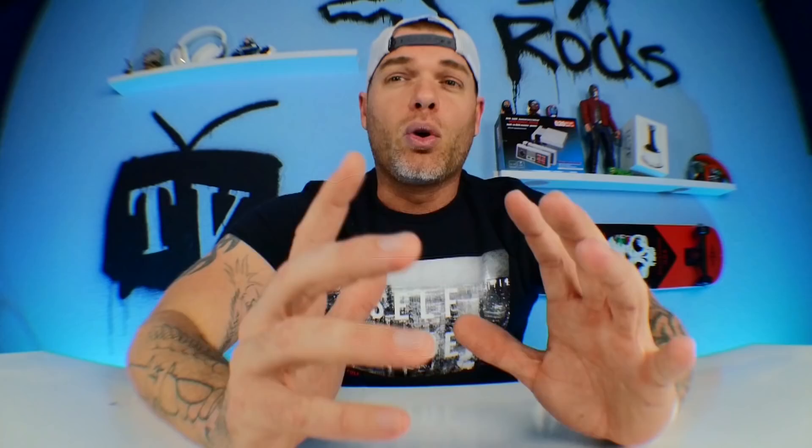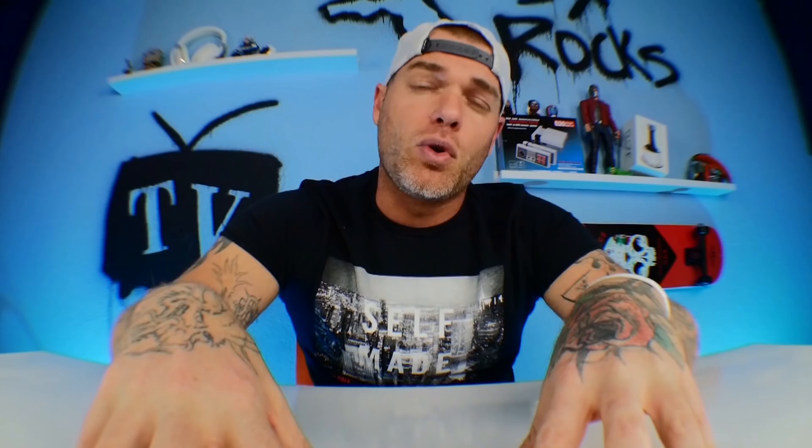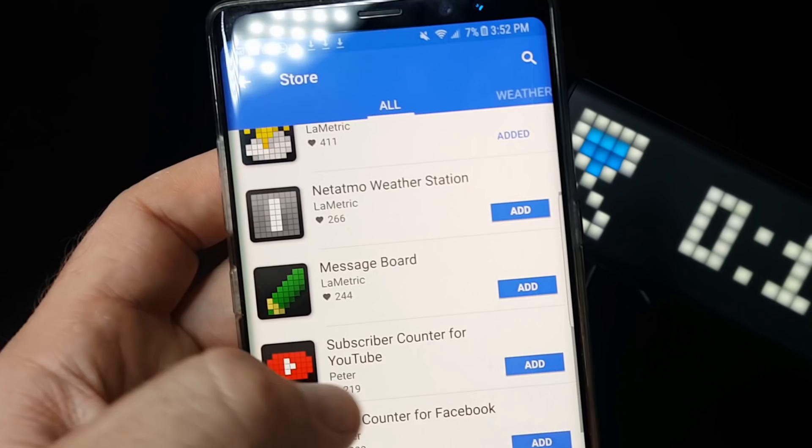The application comes with a few installed apps already — there's five of them. You can go to your clock, check the weather, set timers, and there are a lot of really cool apps you can install separately from what it already comes with. If you just go to 'add app' in the application, you can look up whatever it is that you want to use.